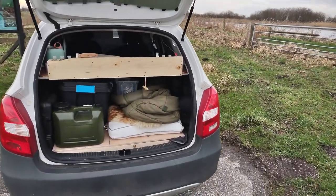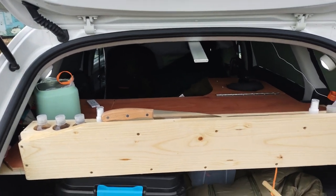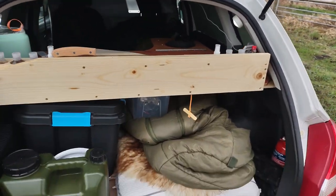Hi guys, I wanted to show you my setup for my car camping adventure. It's the first time I'm using it — I spent some weeks building it.